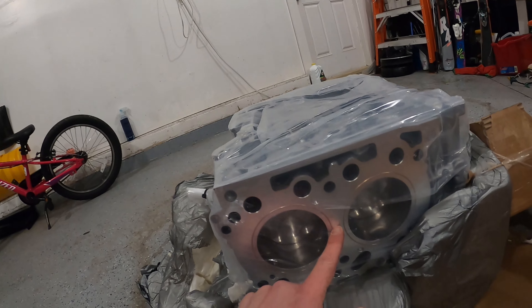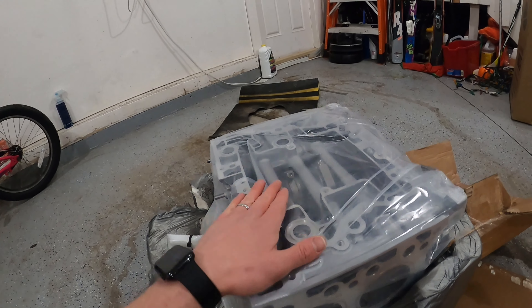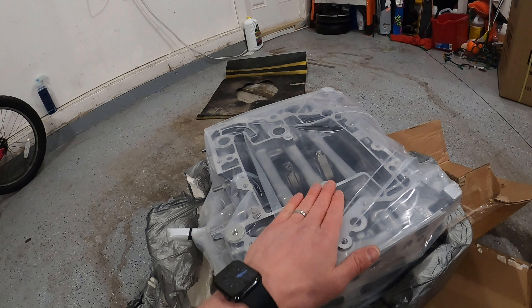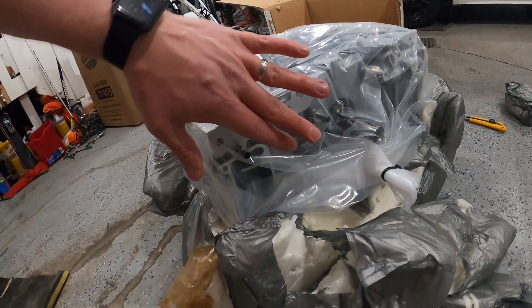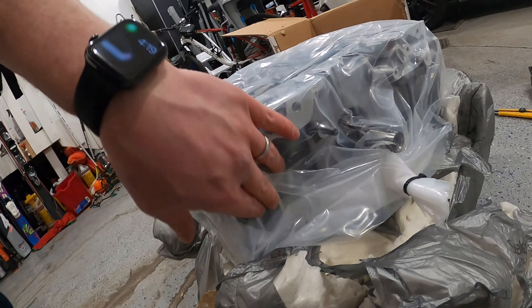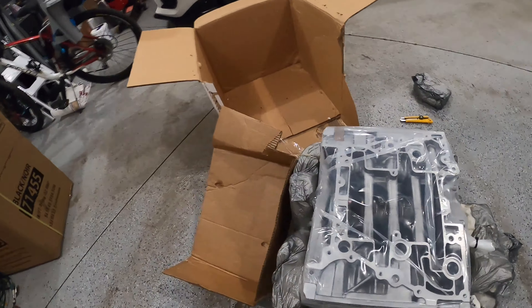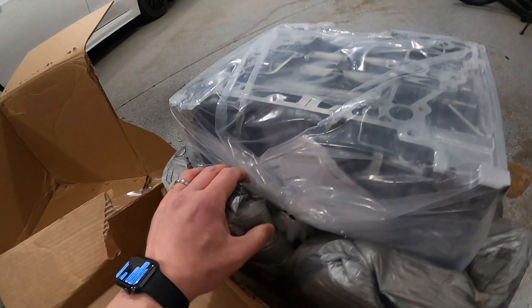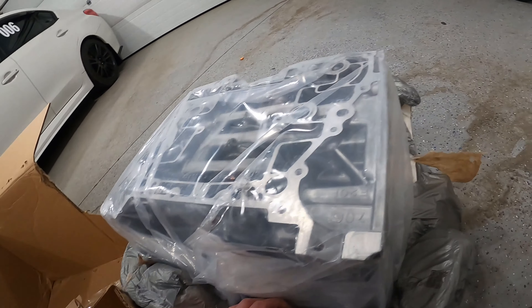This would be the passenger side, because this is flipped upside down. Oil pan, sump and pump area — and you can see the nice connecting rods there. And the driver's side. So this is the front where the oil galley would go. This is looking hot. And then the rear — it looks like there's some packaging inside and some instructions.